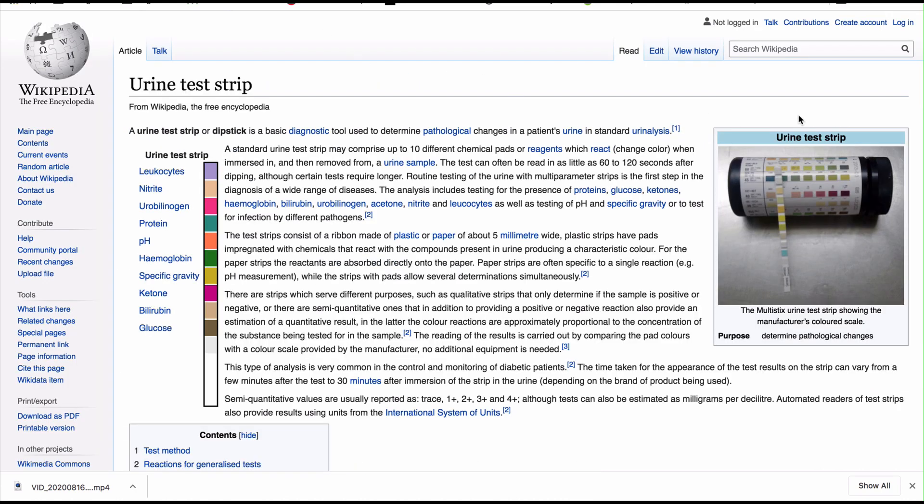The most common ways to measure acid-alkaline balance are saliva-based methods, which are very inaccurate, and urine test strips, which you pee on and the color changes on the strip indicating acid or alkaline — and this also is very inaccurate. So you've got saliva tests: very, very inaccurate, and urine tests: very inaccurate. Let me clarify what I mean by inaccurate.